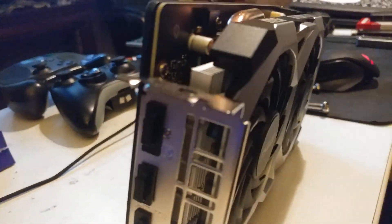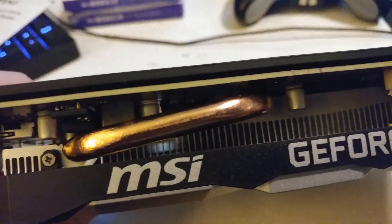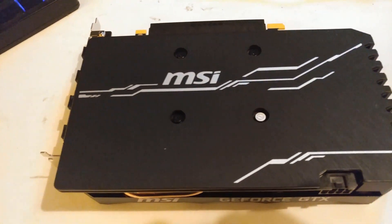This video is by no means a tutorial. It's only to show what I did to get this card liquid cooled. I don't recommend that anyone else does it because it's really not the correct way to do it. I'm sure someone will come up with that eventually, but I did water cool it.